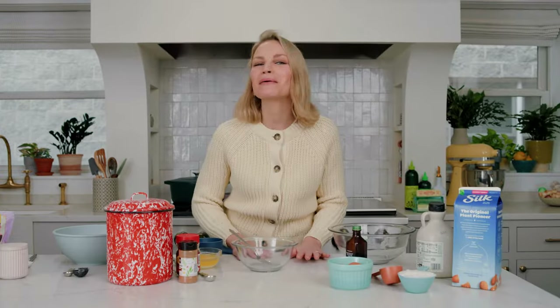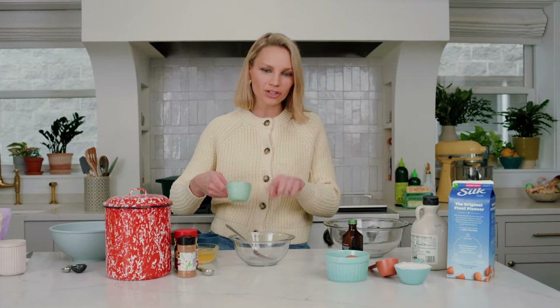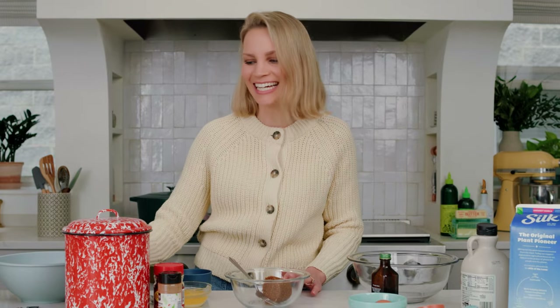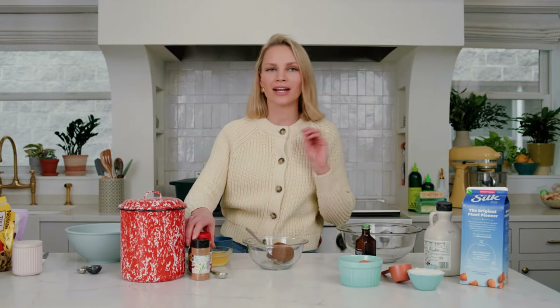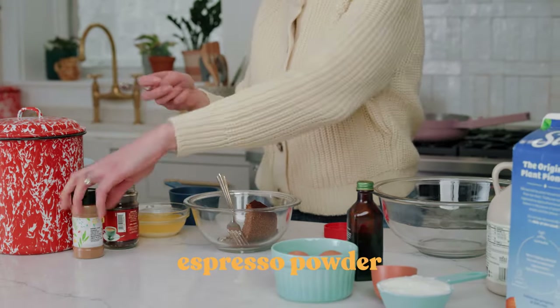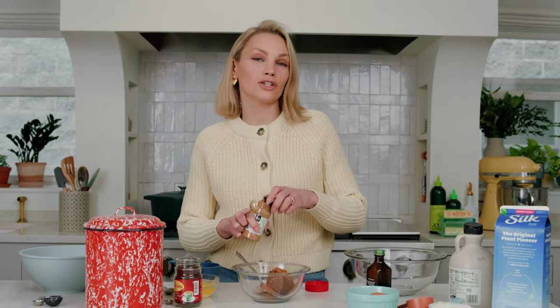We're starting off by making the most delicious streusel — I always have trouble saying that word. It has dark brown sugar, espresso powder, and a touch of cinnamon, so you're getting that cinnamon espresso flavor in every single bite. Add this all to a bowl. In my streusel recipes, I always love to use a salted melted butter.